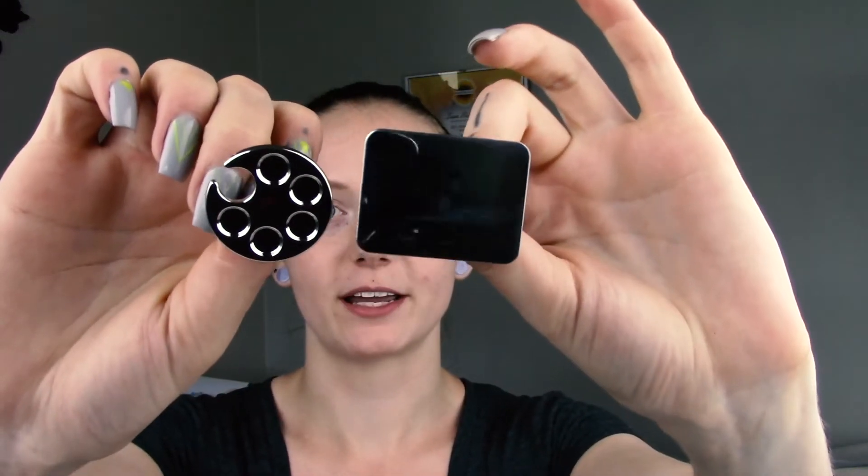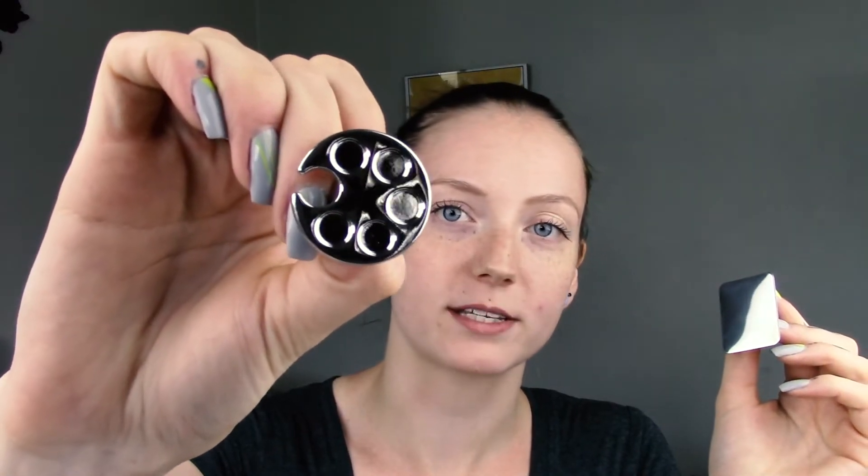Last but not least, we brought in these little palette rings. The round one has individual holes so it's awesome if you're using four or five different colors — you can just fill your ring, put it on your thumb, and use it instead of going back and forth to your pots. There's also a rectangle one, which is great for separate colors.